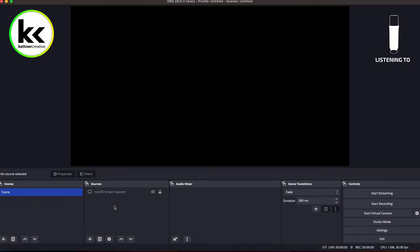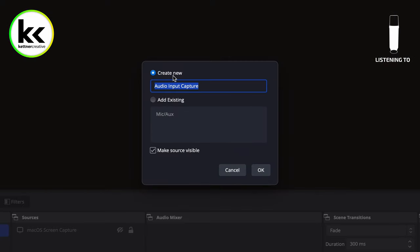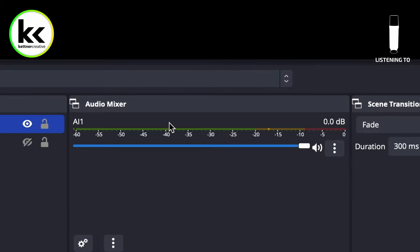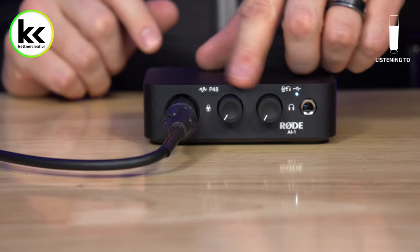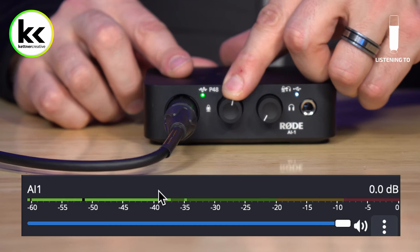When you open OBS, we need to add our audio source. Hit plus under sources, select audio input capture, name it AI-1, hit OK, then select the device as the Rode AI-1 and hit OK. Now you can see the AI-1 listed in OBS so you can watch the meter as we record. To get the microphone sounding good, turn up the input gain — the preamp takes the microphone's tiny signal and boosts it to an appropriate level for your computer.